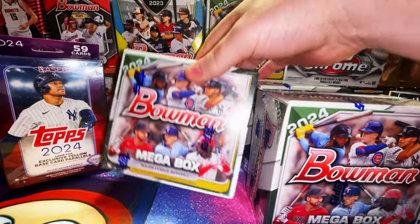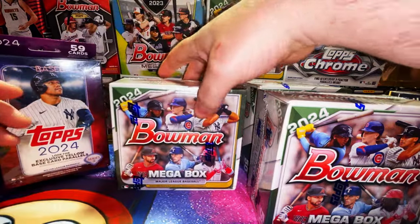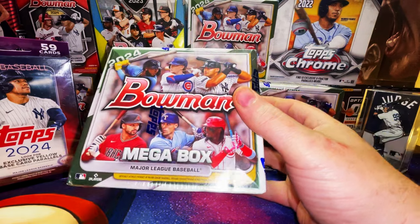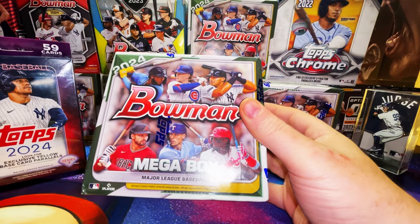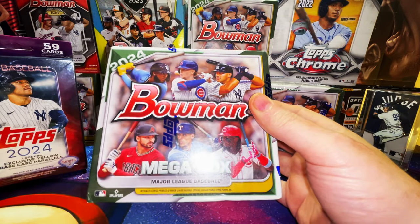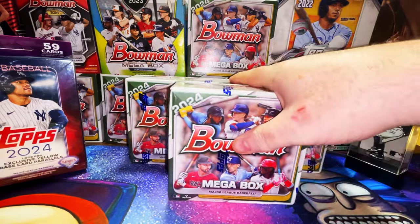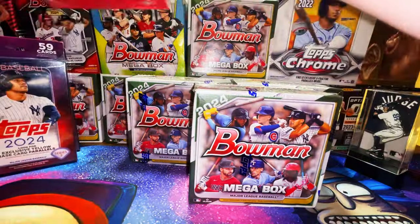We also have three 2024 Bowman baseball mega boxes. You get 50 cards total between six packs — four of those packs are base Bowman paper and chrome, and then you get the two exclusive chrome mojo refractor packs, the money packs. I can't wait to get into those.